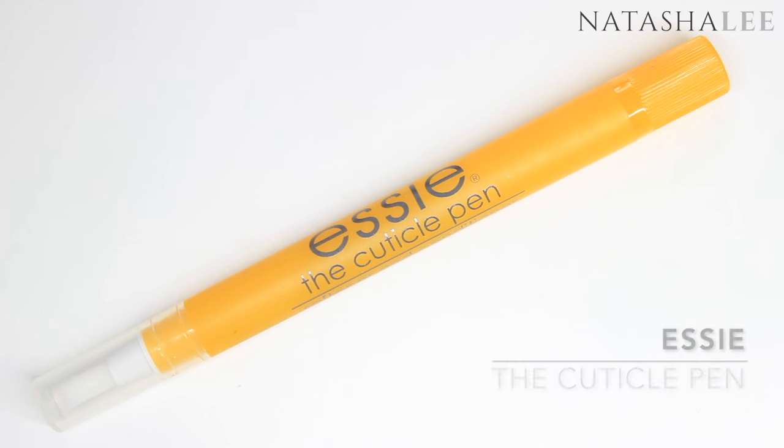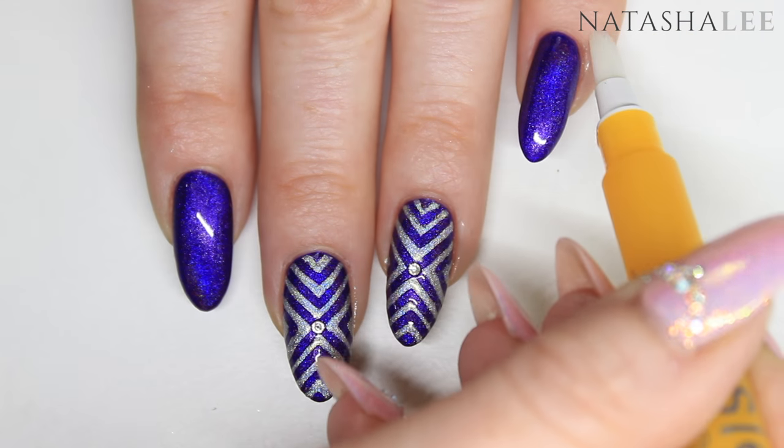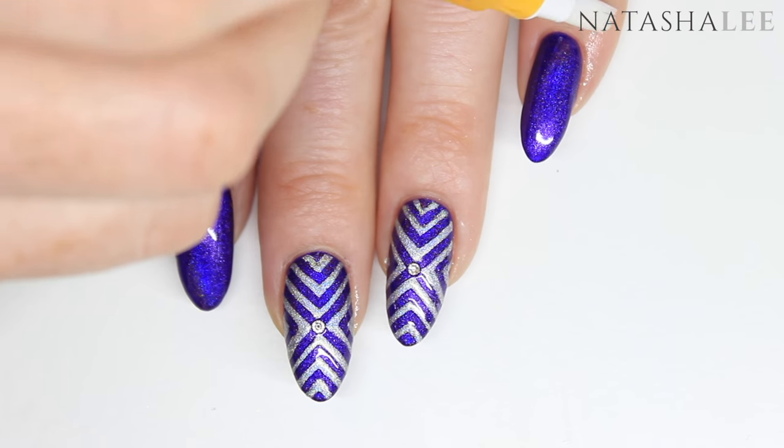Finish the design with some cuticle moisturizer — I'm using the Essie cuticle pen. Just apply this around the nail and then very gently rub it in.